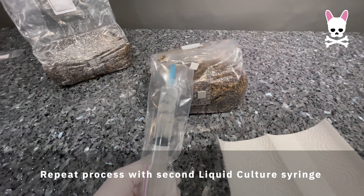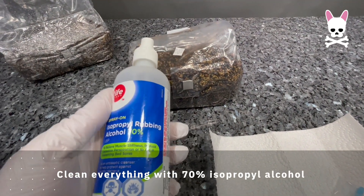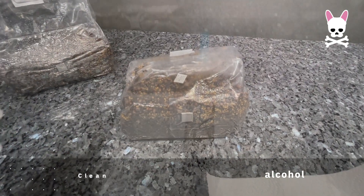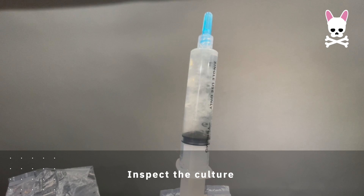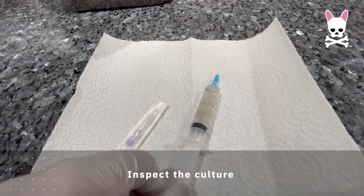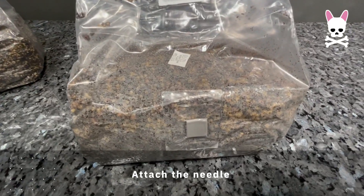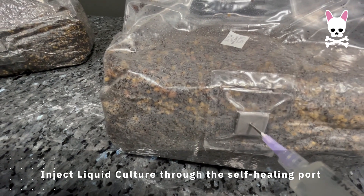We're going to repeat the process with the second liquid culture syringe — clean everything down with 70% isopropyl alcohol, add the needle to the syringe, and inject it into the self-healing port on the front, the little gray square. The white square at the top is the filter, designed to let air exchange in and out while keeping contaminants out. It looks like jelly suspended in liquid. Once the second bag is inoculated and cleaned down, in future I might invest in a still air box — a plastic tent that prevents any air contamination.